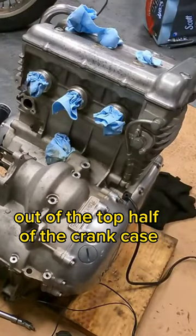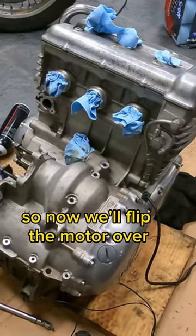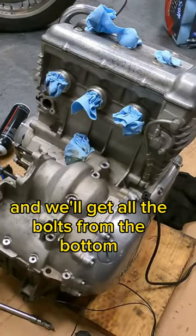We got all the bolts out of the top half of the crankcase. Now we'll flip the motor over and we'll get all the bolts from the bottom.